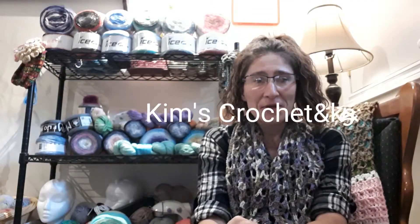Hi guys, Kim here from Kim's Crochet and Knits. It's vlog number — I think six. Don't mark my words on that. I'm vlogging.